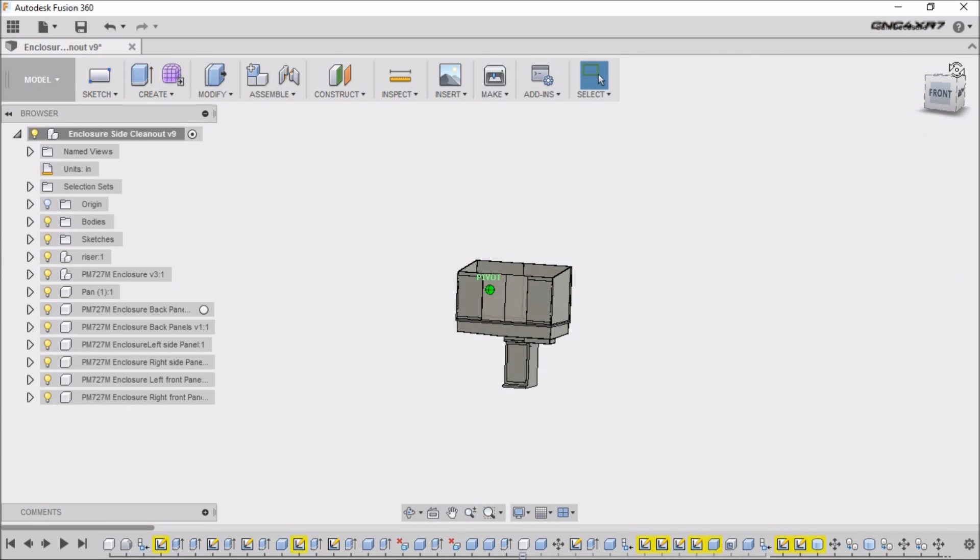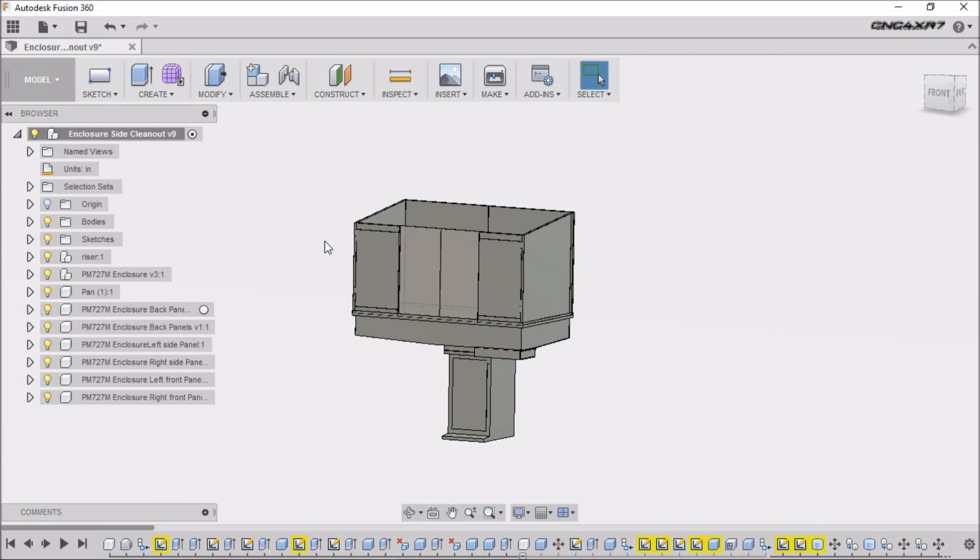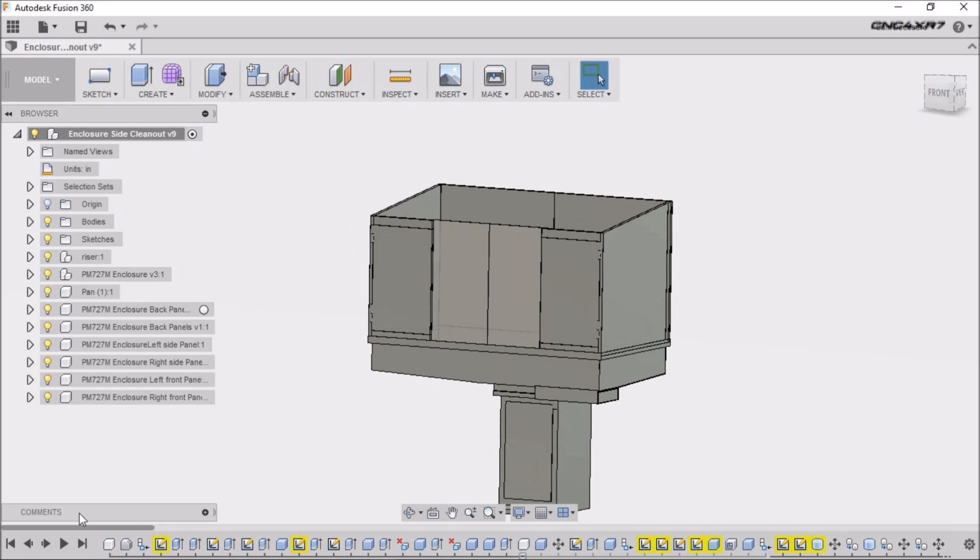This is the way the enclosure looked when we drew it up. I did make a couple of minor changes.